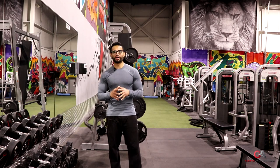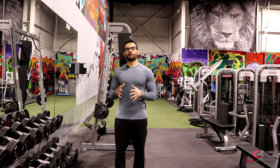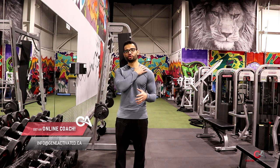What's up everyone, Will at geneactivated.ca. Today I wanted to cover the standing barbell shrug exercise. The reason I like to use barbells instead of dumbbells is that you can really load up the weight a lot, and you don't have to struggle with your grip, so you can put on a lot of weight and really apply progressive overload on the trap muscles to help them grow.